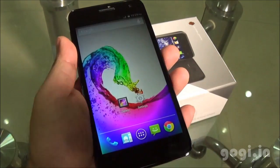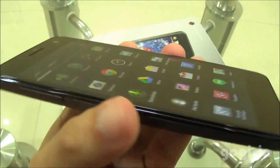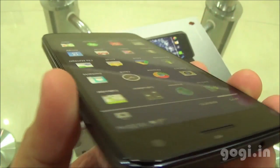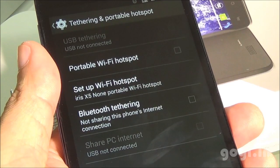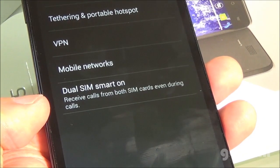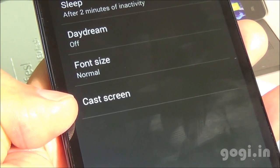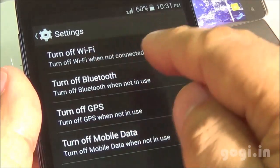Here are the quick settings options. The viewing angles are okay. Wi-Fi direct, Wi-Fi hotspot, USB and Bluetooth tethering are supported. There is dual SIM smart on as well as cast screen options.